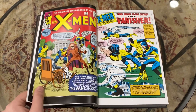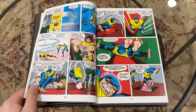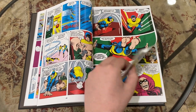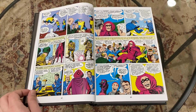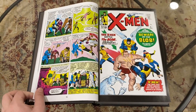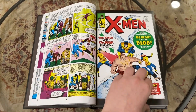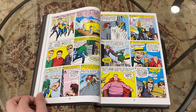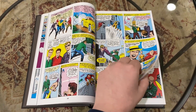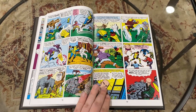Stan Lee writes about half of this Omnibus and Jack Kirby basically pencils that half, and then Roy Thomas writes the other half. This is, of course, a Silver Age Marvel book. The way I see it, I read these not so much for narrative enjoyment, but sort of as a historical check-in. This is the foundation of something that just blossomed into a much-beloved and exceptional series.